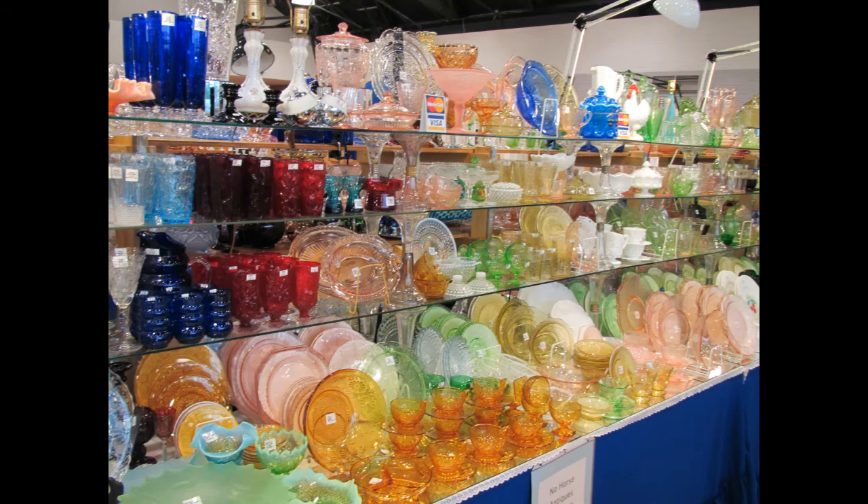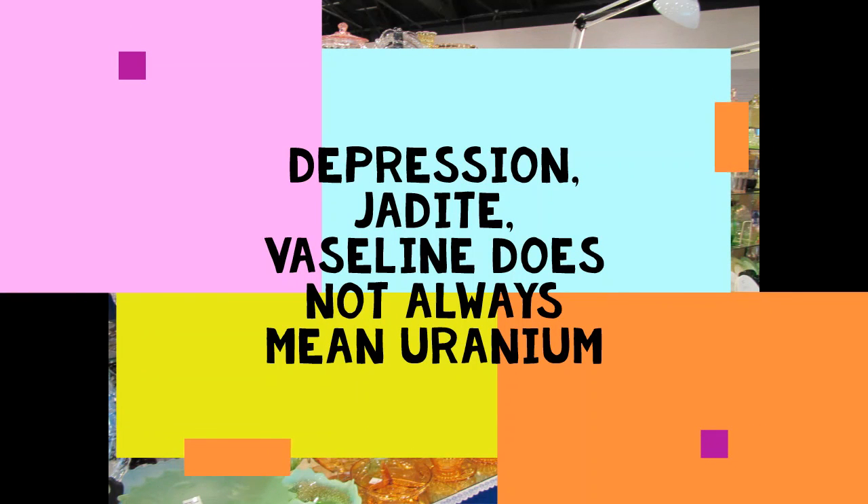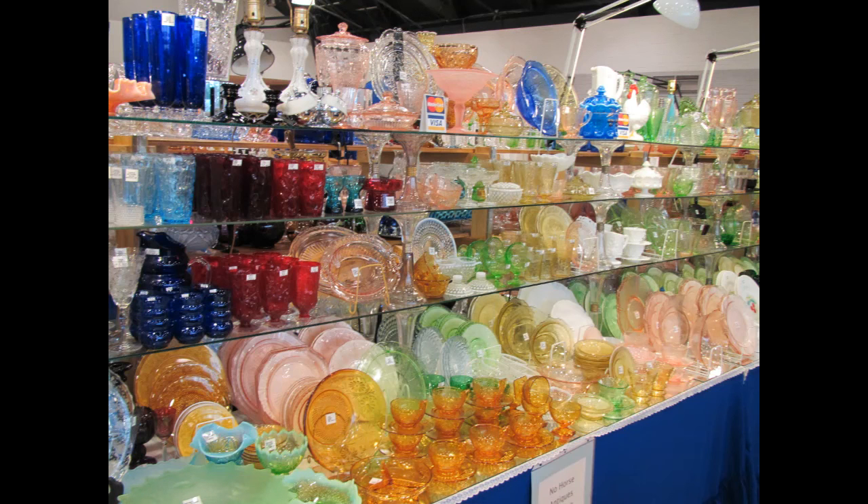I want to quickly point out that all of these terms — custard, jadeite, depression, Vaseline — are also used with other items that are not uranium glass and do not glow. It can be things that are simply yellow or pink in color. Depression glass, for example, is also a description of anything made during the Great Depression time period. So when you're searching, these words may mean something other than uranium glass.